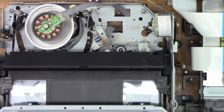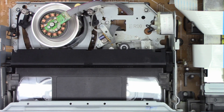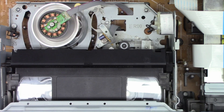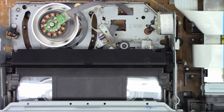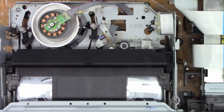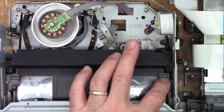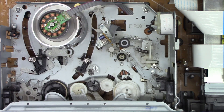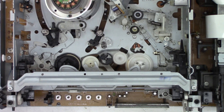Let's hit play and see if it actually takes the tape up and plays for more than a few seconds. So far, so good. Let's stop it and eject it and see if it winds the tape back in and gives it back. It doesn't want to give it back - that's not good. Well, manually I got the tape out of it.